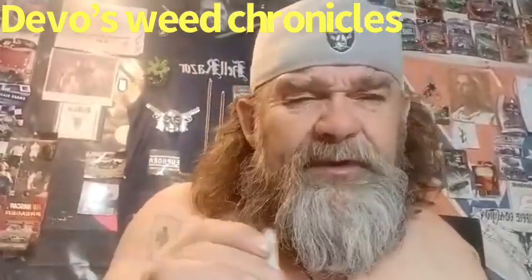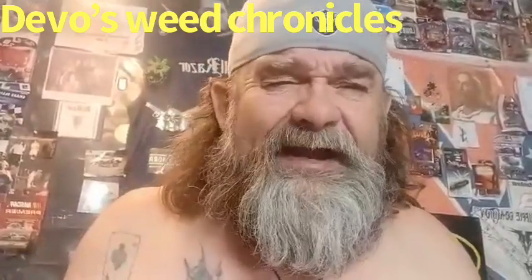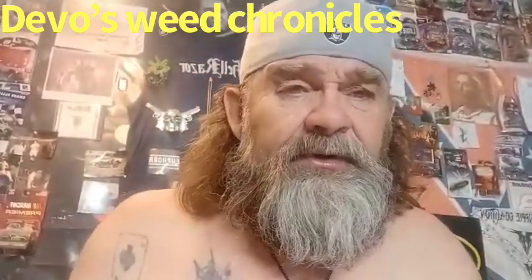Welcome everyone to Devos, we crunkles — I am that dude, guilty as charged. Hi guys, if you've never been in here before please hit that like button, the subscription, and then the bell. On Rumble hit that thumbs up and the follow button — it would be greatly appreciated by all that are involved.